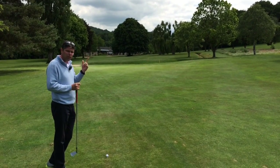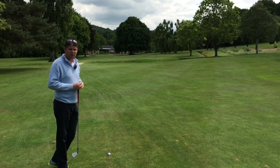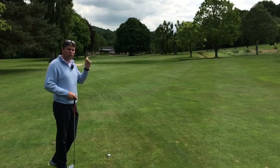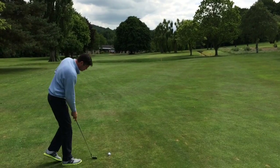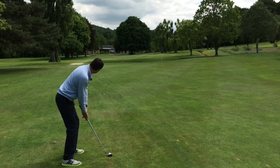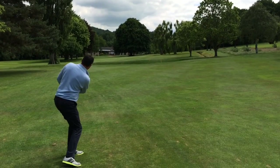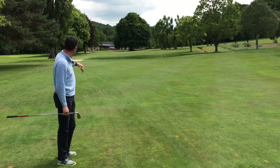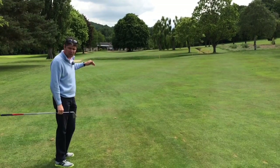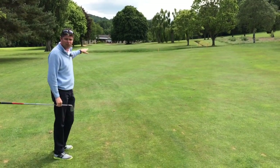So instead of playing full through the air just because the yardage states it's 170, play the same club but chip it to run through the gap. So let's have a go. You can see all I've done is just push it forwards towards the hole. I've used a lofty club but I've only chipped it, which keeps it low, and that ball has actually just run on to about pin high.